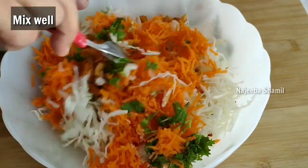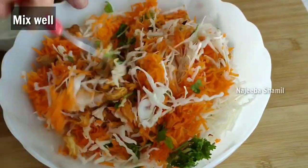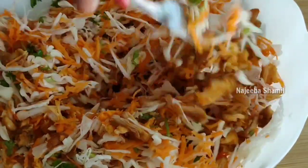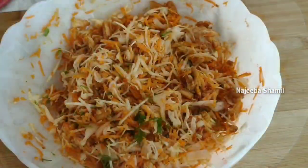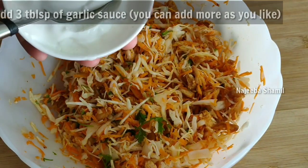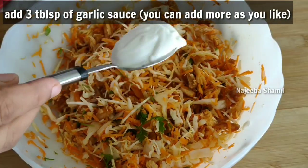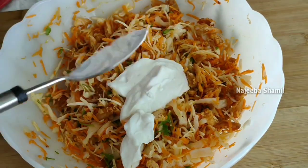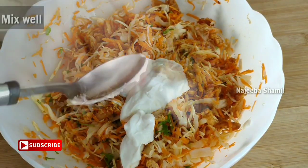Now let's mix it in. Let's add garlic sauce — 3 tablespoons of garlic sauce. Now let's mix it in.